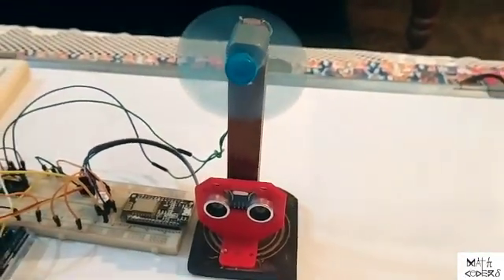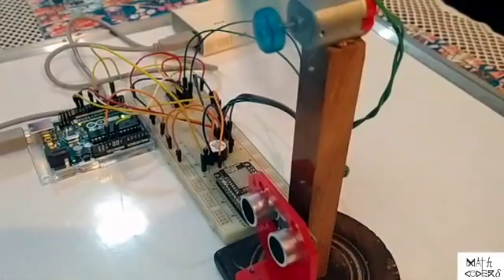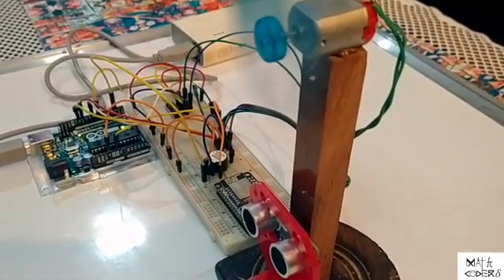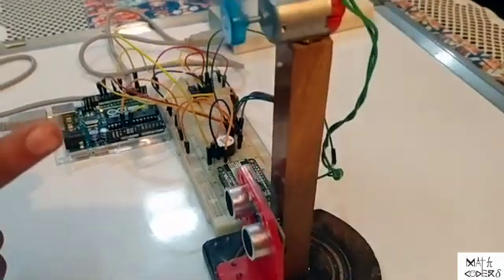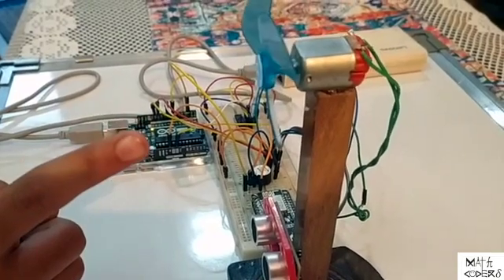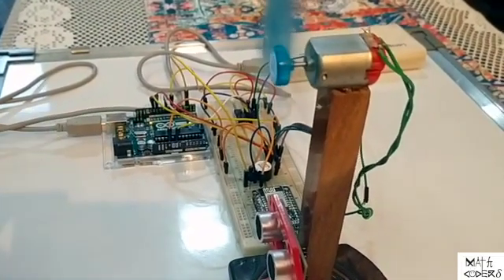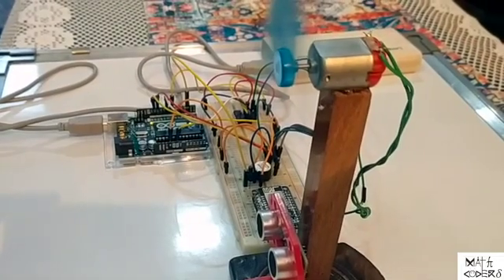Now I am showing how it works. Our system is calibrated with a threshold value of 15 cm. If I take my finger close to the fan, less than 15 cm, the fan gets stopped and the alarm will be on. If I take away my finger, the fan again gets on.